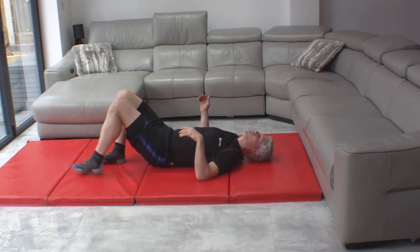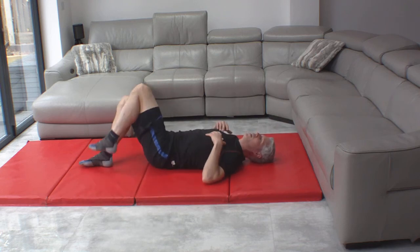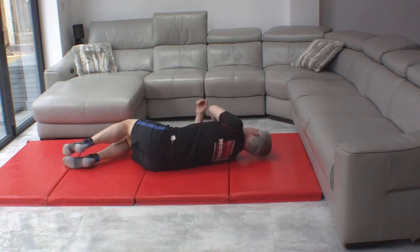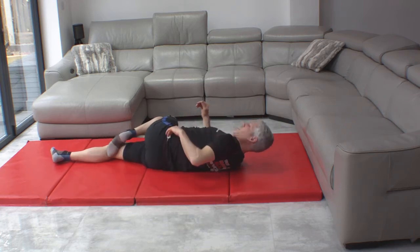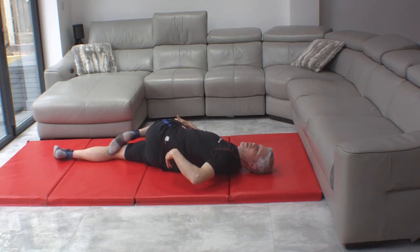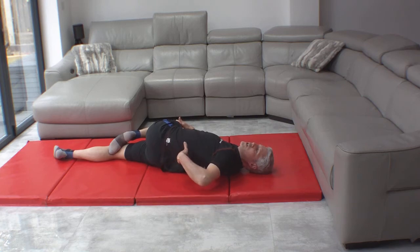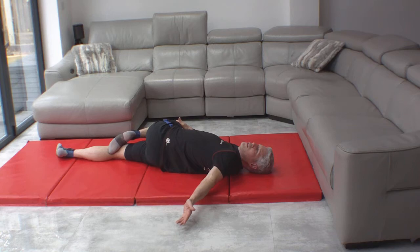I'll do that the other way so you can see what's going on. Some people try and do it like that — I want you to start on your side. Bend the top knee up, shoulders flat, and you push down on the left knee with the right hand, stretching out there. It should feel a really nice stretch up the side of the spine — comfortable, not painful. If you're feeling it elsewhere or if it's hurting, stop.